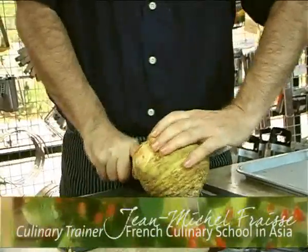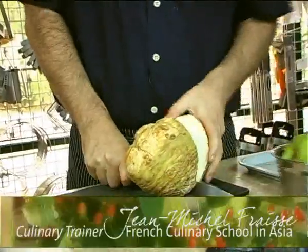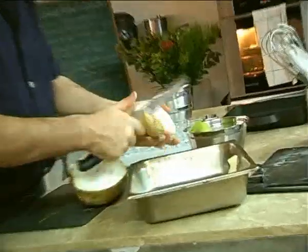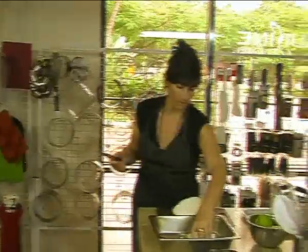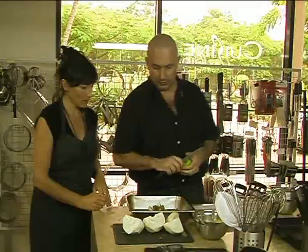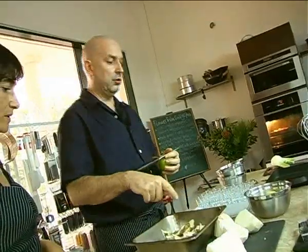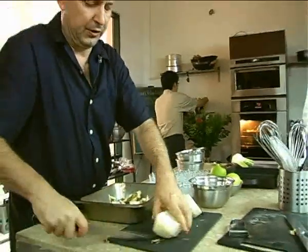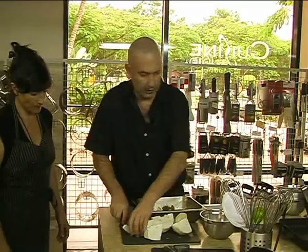Celeriac - we cannot peel it with a peeler. The best thing is to cut it first, and after you peel it like that. This one is peeled already. We are going to boil some water but we have to cut it first into smaller pieces. You cut it like that.